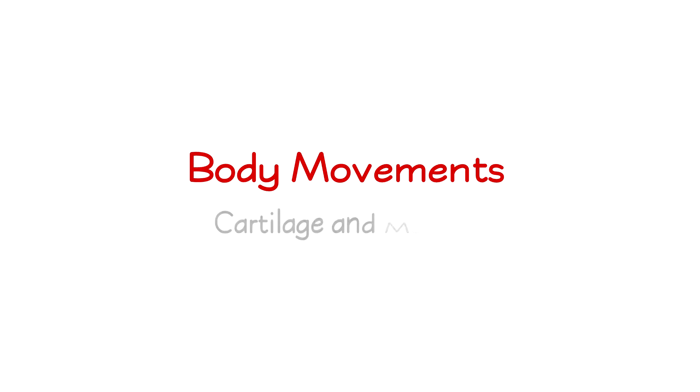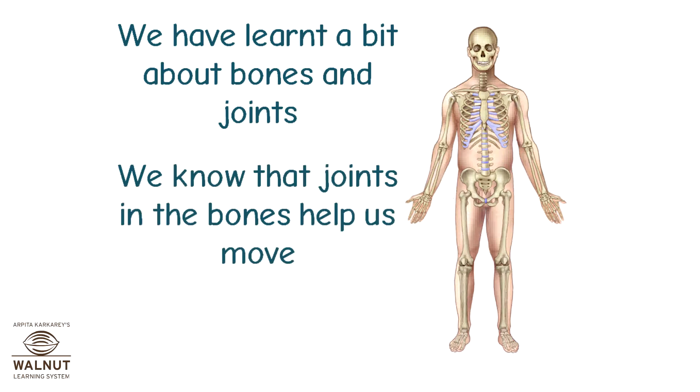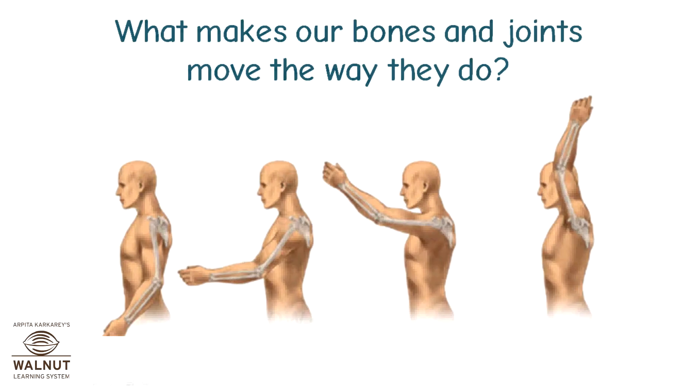Body Movements, Cartilage, and Muscles. We have learnt a bit about bones and joints. We know that joints in the bones help us move. But how? What makes our bones and joints move the way they do?